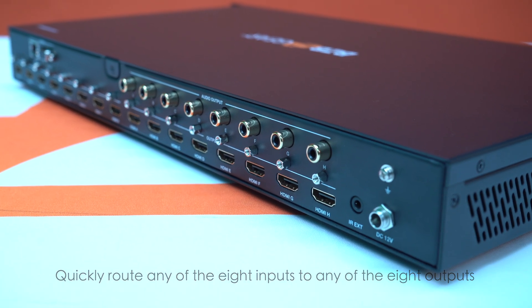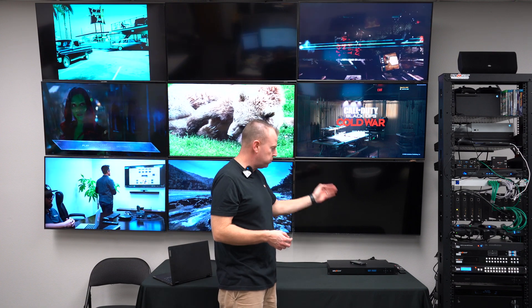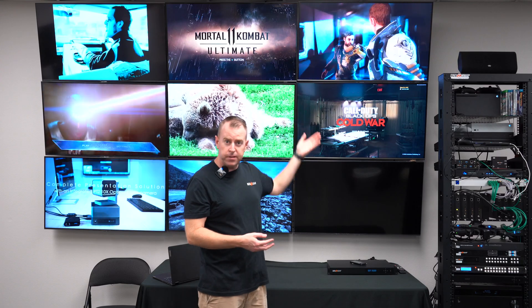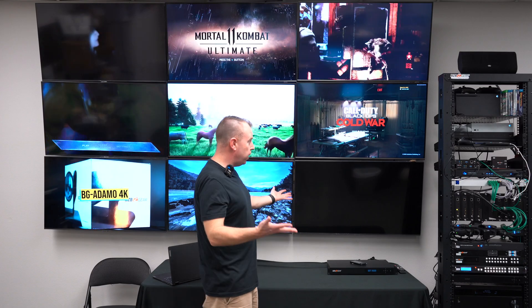Today we're going to do just a little demonstration. We have it hooked up behind me — as you can see we have multiple sources: Xboxes, PlayStations, Chromecasts, and everything in between. First thing you want to do is plug it in and power it up, which we did. As you can see it's powered up. We took eight of our sources, plugged them into inputs one through eight, and then connected to eight of our nine TVs. This TV is not broken — we just have nine TVs and eight outputs, so you do the math.